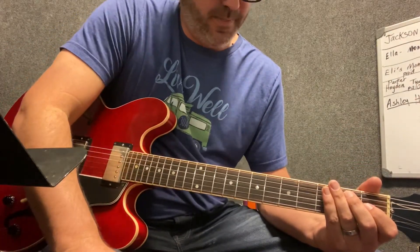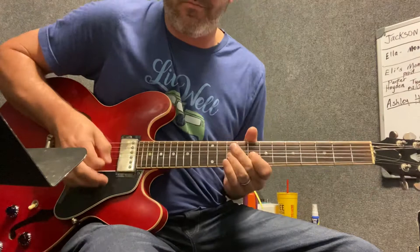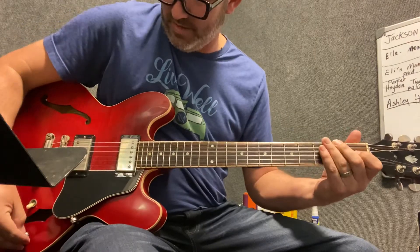So you have kind of like a medium overdrive sound, and then if you want to go solo and crank up your volume to about six or seven.